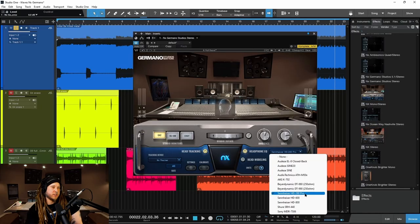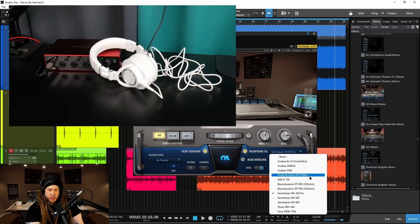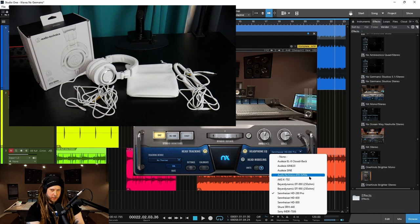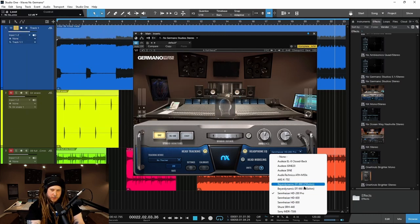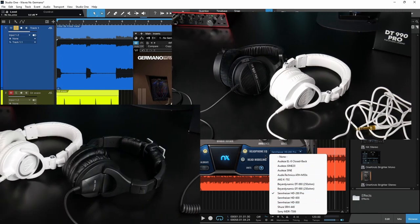$99 — Sennheiser HD 280 Pros — great headphones. I also have a pair of DT 990s, but they're open back so I can't wear them right now or they would bleed into the mic. And another good pair I also have is the ATH M50Xs. These have more low end, more bottom end to them. But once you use the headphone EQ here, it really flattens everything out, and they pretty much sound pretty even between those three different pairs that I usually use.